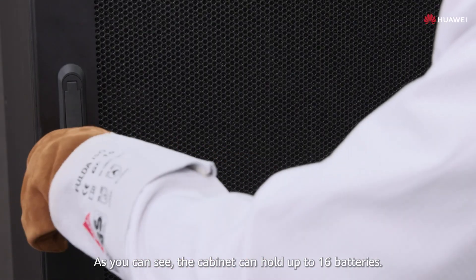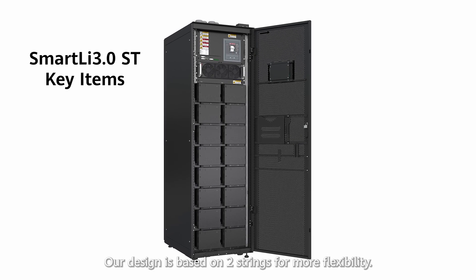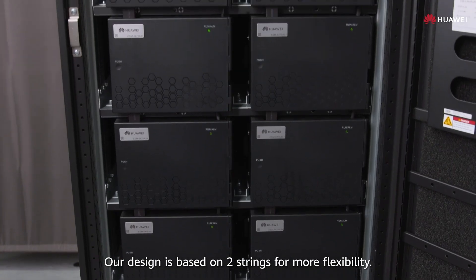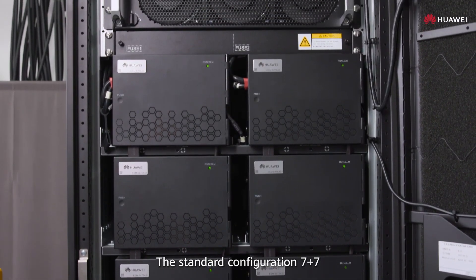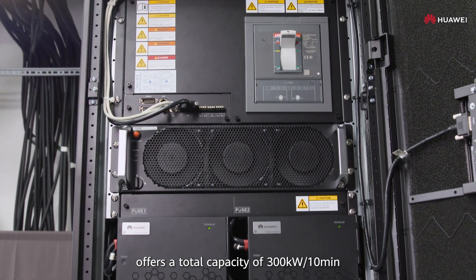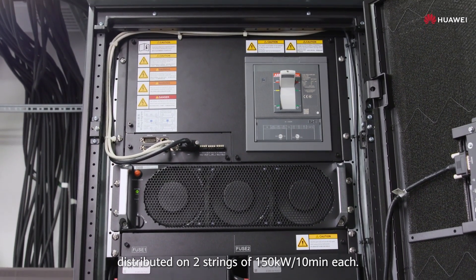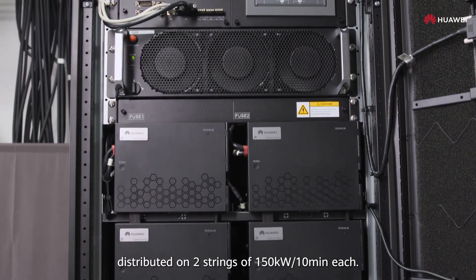As you can see, the cabinet can hold up to 16 batteries. Our design is based on two strings for more flexibility. The standard configuration 7 plus 7 offers a total capacity of 300 kilowatts 10 minutes, distributed on two strings of 150 kilowatts 10 minutes each.